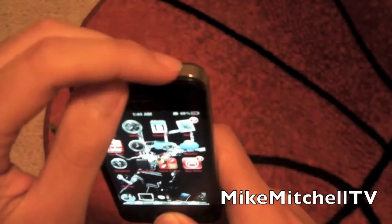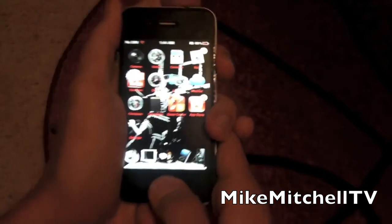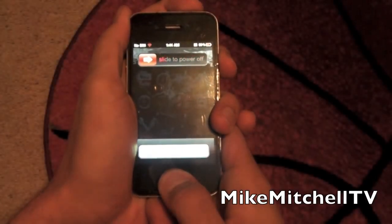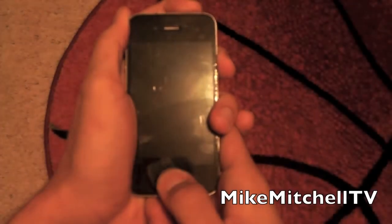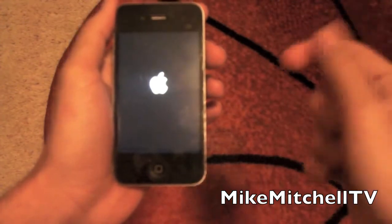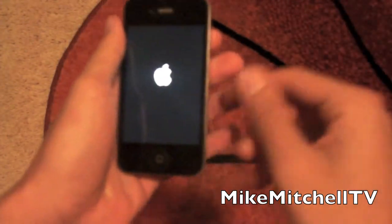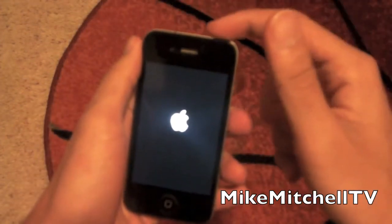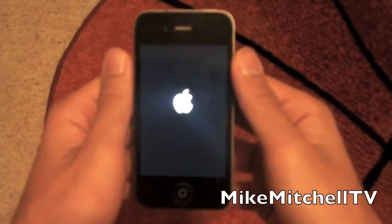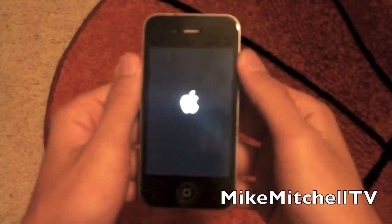Hold the power button and the home button at the same time — just sit there and hold it. As you can see, it's going to shut off. Then the Apple logo will load up. If it doesn't load up and just stays at a black screen, hit the power button once and it will load up. This should take about three to five minutes, so we'll just wait.